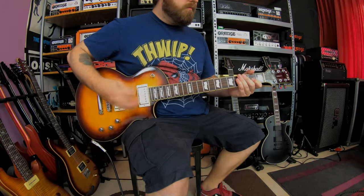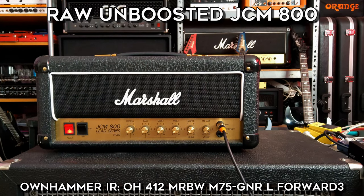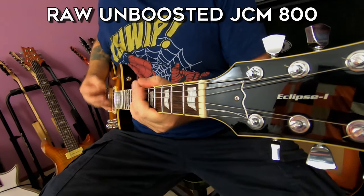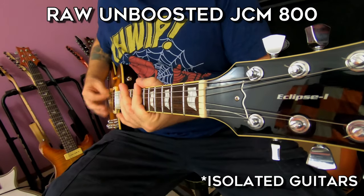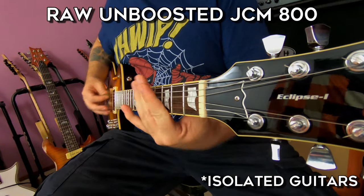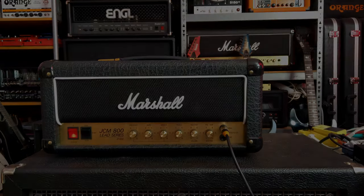Let's start off by taking a listen to this Marshall amp without a boost, so in its purest form. So that sounded fine — it's just that classic Marshall JCM 800 tone. But it did not have enough gain for my taste, and the low end was also kind of flubby.